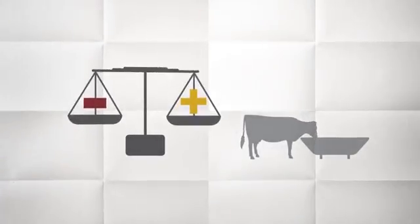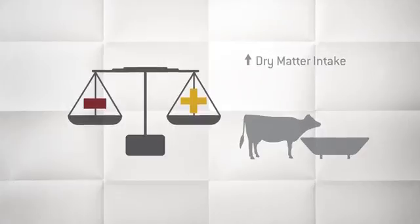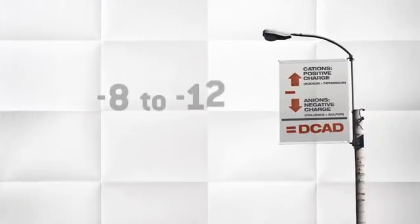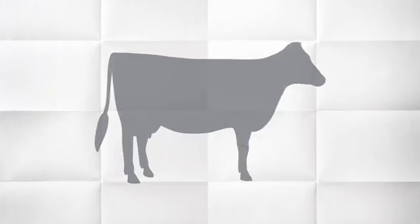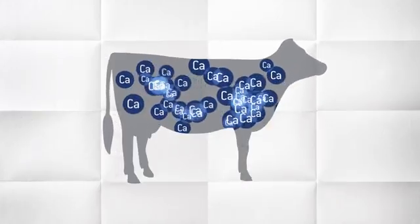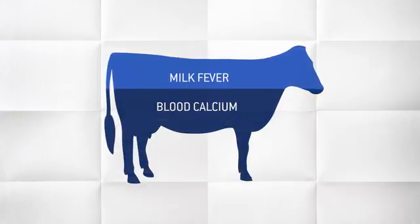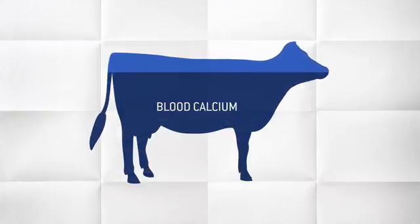Balancing rations for DCAD before, during, and after transition keeps cows eating, minimizes metabolic disorders, and boosts production. Before calving, a ration DCAD of negative 8 to negative 12 is your optimum goal. A negative ration DCAD helps to mobilize calcium from bones into the bloodstream. Higher blood calcium helps to prevent milk fever at calving.